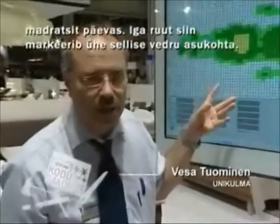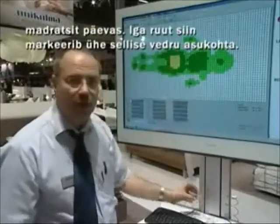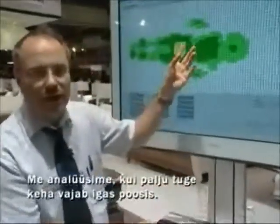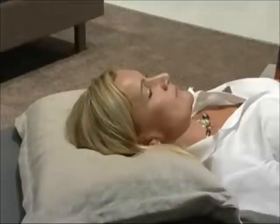This measurement system is called Uniculab, and these checks are places for springs inside. We are analyzing how much support each point must have so that the body is in all positions as straight as possible.